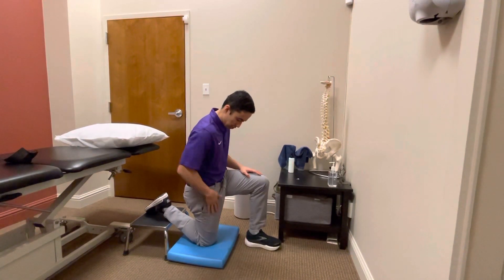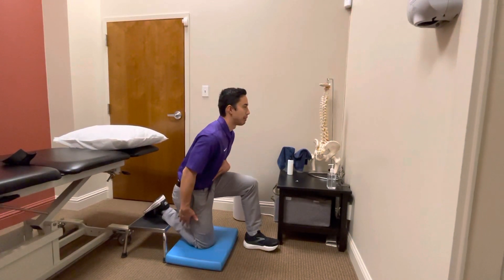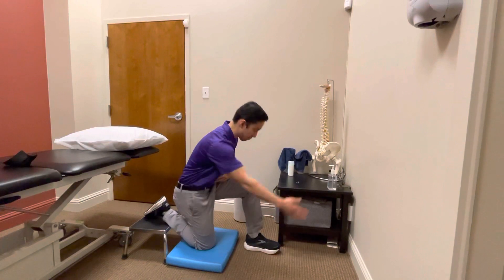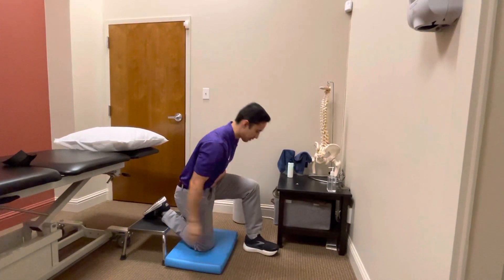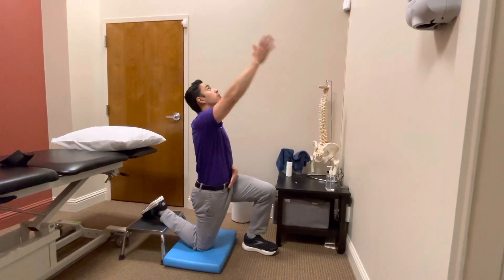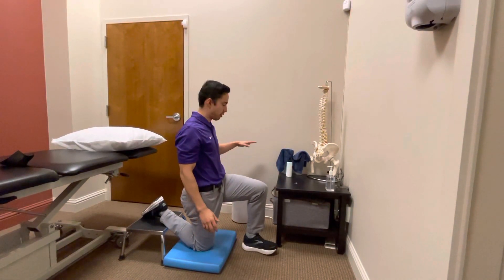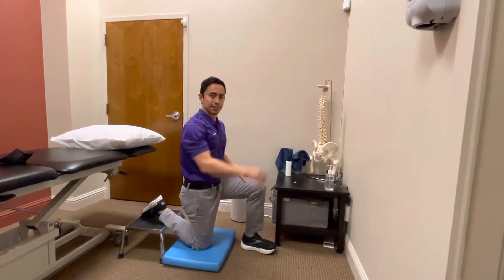What we're going to do is sink the hips back, flex down, head down, and then reach up and extend through the spine, extend the hip, and come back down. You'll go in and out of this motion. If you need to, you can put your hand on something or some sort of surface to stabilize yourself, just like that.